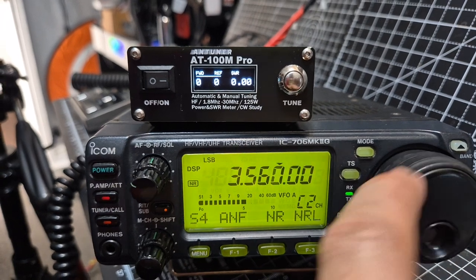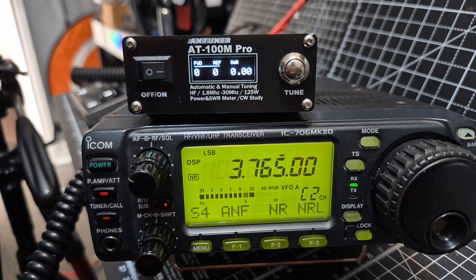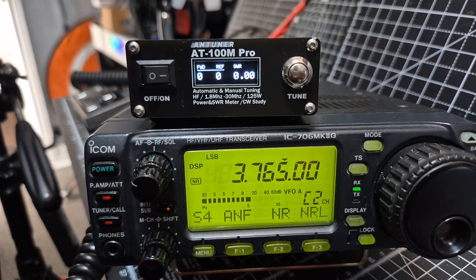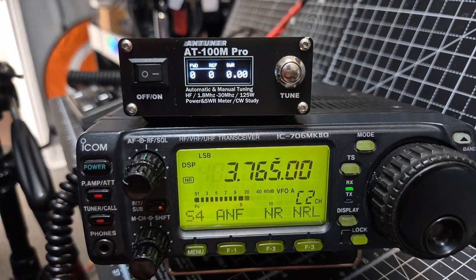Let's go to a different band and then we'll end the video. It's always better to tune in FM I suppose, but Mike Zero Foxtrot X-ray Bravo — it's struggling at that — a bit of a jump, but if I lower the power normally it will. Bye for now.